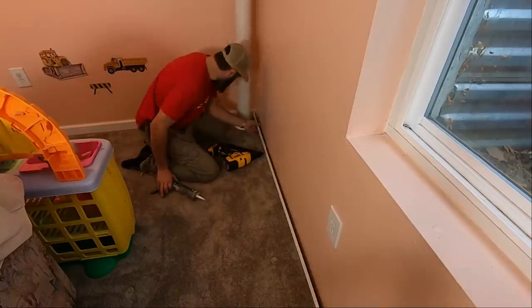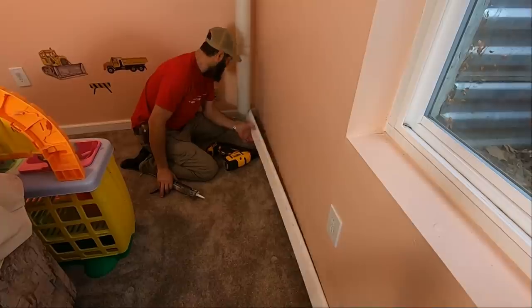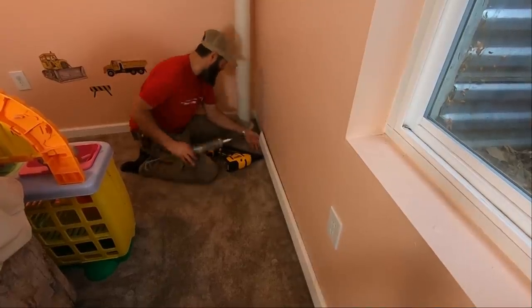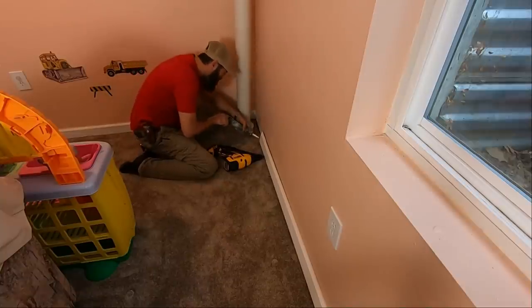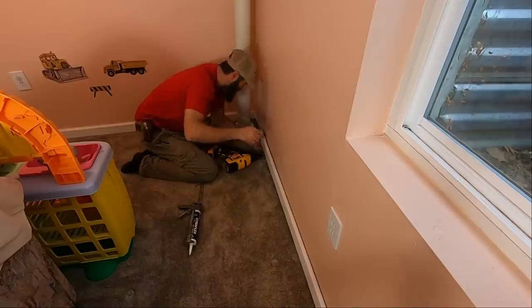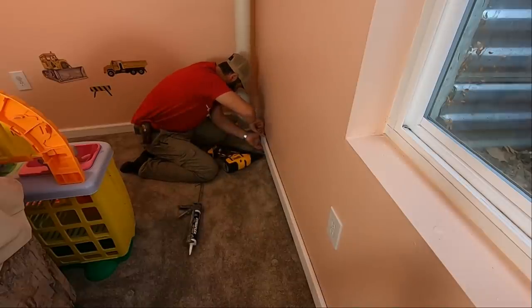This first one is tucked way in behind this pipe here. It's hard to get everything in there — it's hard to get a caulk gun in there. Actually, it's not too bad — well, it kind of is. Squirt a bit on this one. I'll show you on the one down there where it's not behind a pipe.